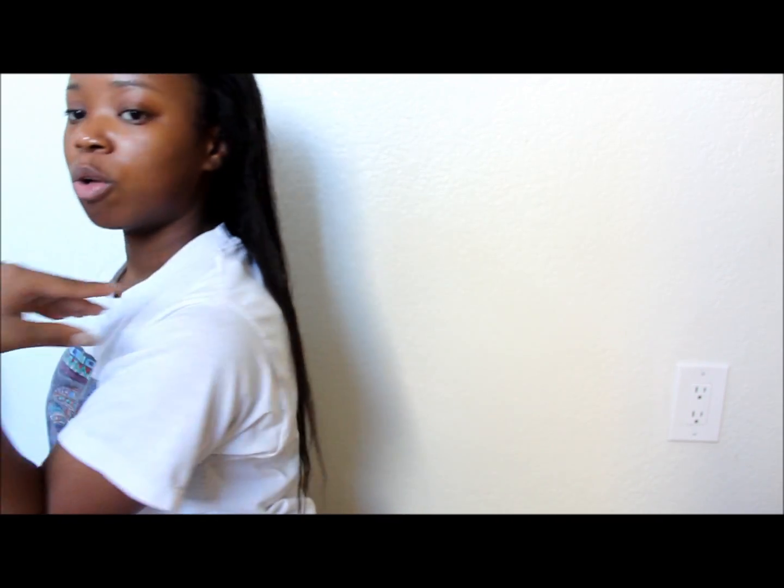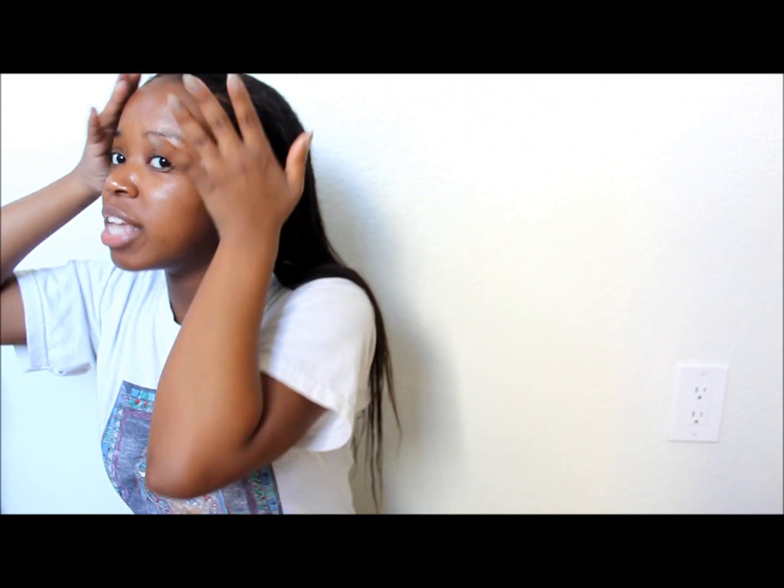I shampooed and deep conditioned my hair, and as you can see my hair is all going back in one direction. When I wash my hair it goes back in one direction, when I rinse out my deep conditioner it goes back in one direction, and so when I'm air drying my hair is air drying all back in one direction.